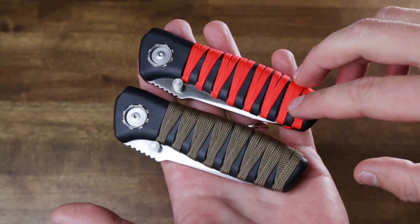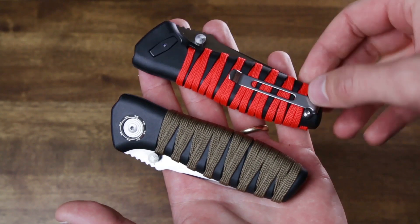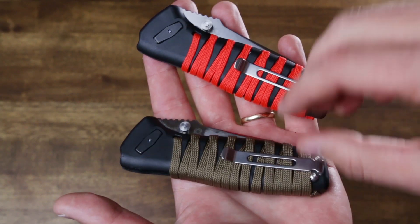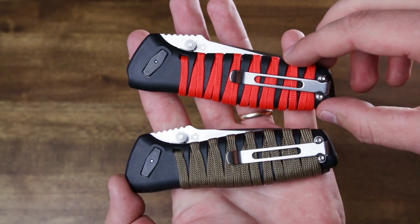As you can see, this is the same knife with a totally different look from just a couple dollar modification. 550 paracord is really easy to find and comes in just about every color under the sun. Feel free to customize and do whatever you like. Thanks for watching.